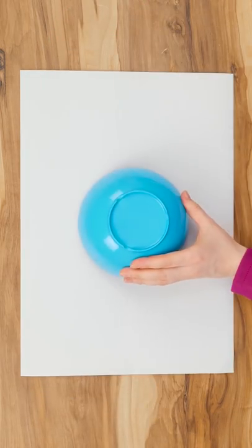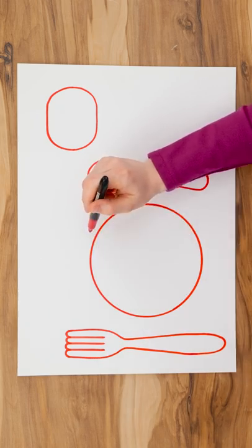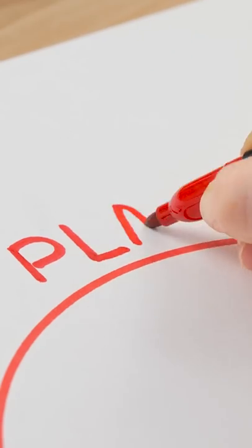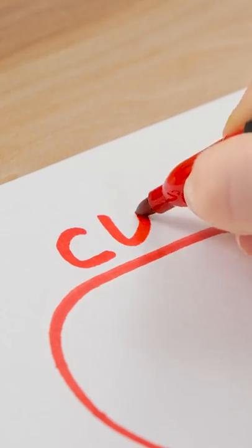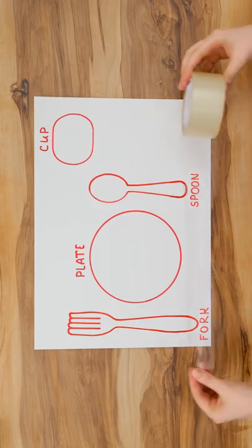Lay a sheet of card on a table. Put a cereal bowl in the middle of the card and draw around it with a pen. Repeat this with a cup and cutlery. Then write their names above the drawings. It makes mealtime a lot easier. Make the card waterproof by laying strips of tape across it.